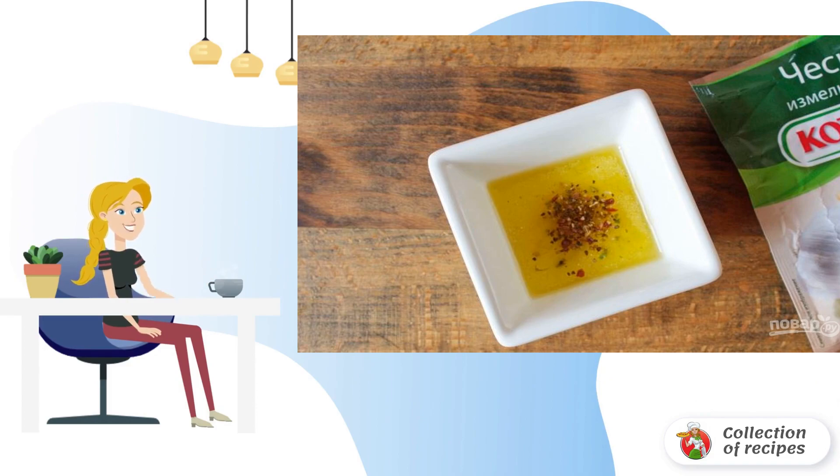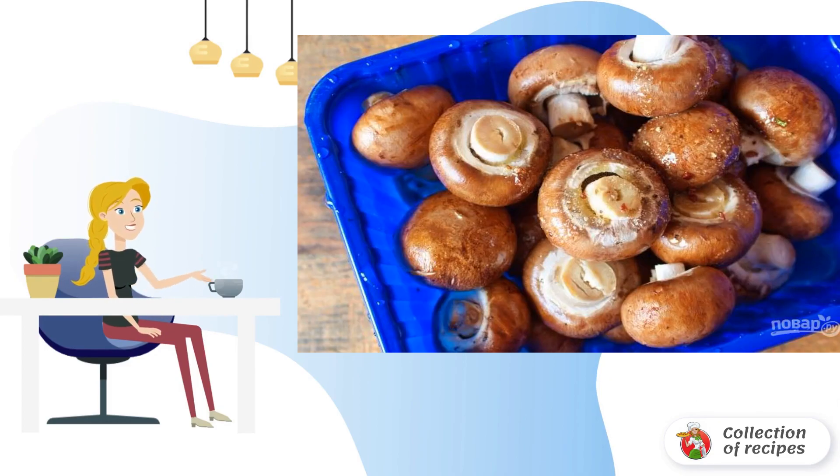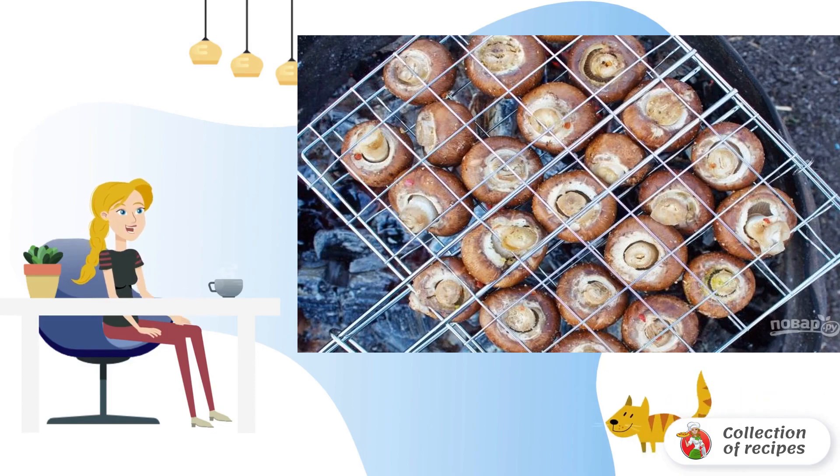Pour the resulting marinade over the champignons, mix everything thoroughly, and put them in the cold for half an hour. It is not necessary to marinate mushrooms for too long, otherwise they will drain.